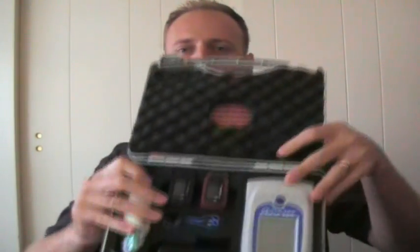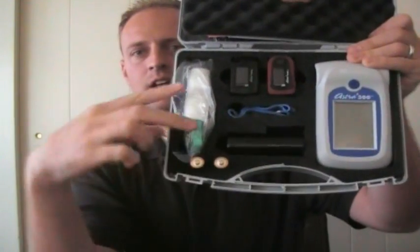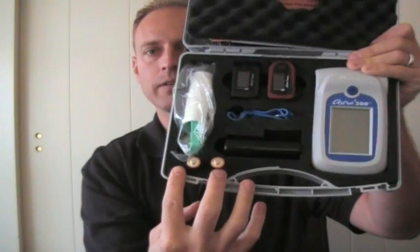This is what it looks like on the inside of the case. You've got your spirometer right here, your two pulse oxes, your mouthpiece and nose clip, your wrist strap, the turbine, and two extra batteries.